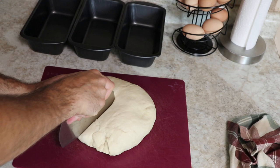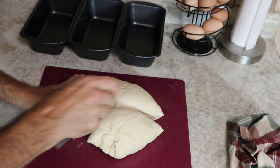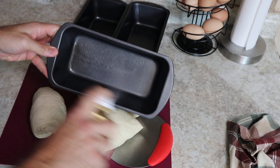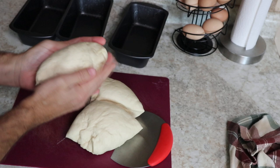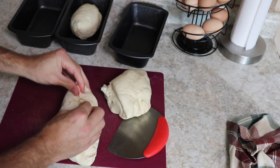It doesn't take much for the second knead — only about a minute or so. We're going to divide the dough into three equal pieces. Before placing them in the pans, give the pans a nice spray of olive oil to keep things from sticking. Form each piece into a small loaf shape, pinch the edges so it stays together, and get it into a nice oblong loaf shape. Place them in the prepared pans.